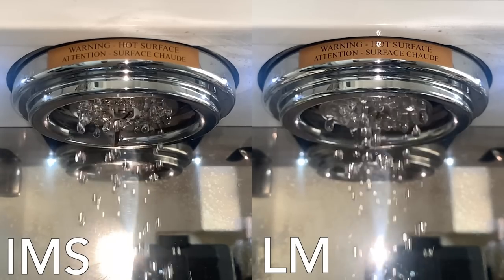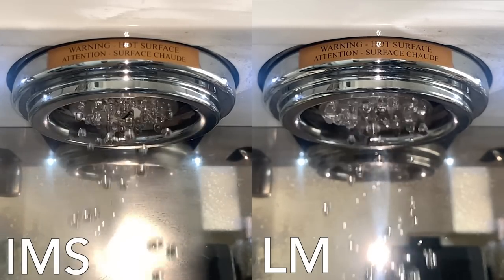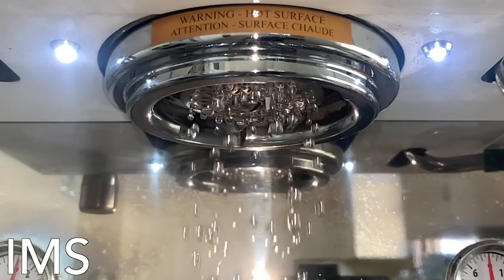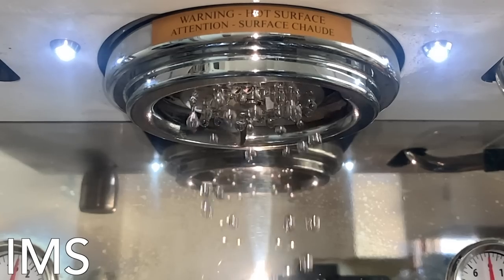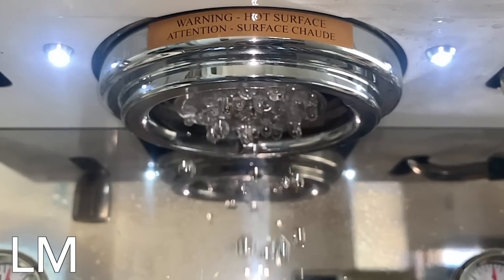The most important factor for shower screens is even dispersion of water, so let's look at these brand new screens and see how they perform. At first glance they look pretty similar — both appear to do a good job spreading water over the entire puck surface. But when slowed down, there's a small difference: the IMS seems a bit more effective at controlling water flow, with most of the water coming off as drops. The La Marzocco has some small random streams in the mix, but both appear pretty even and controlled overall.